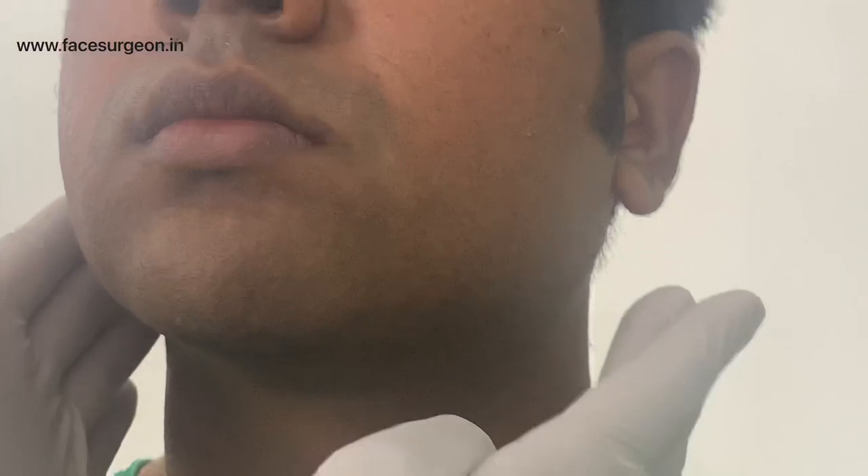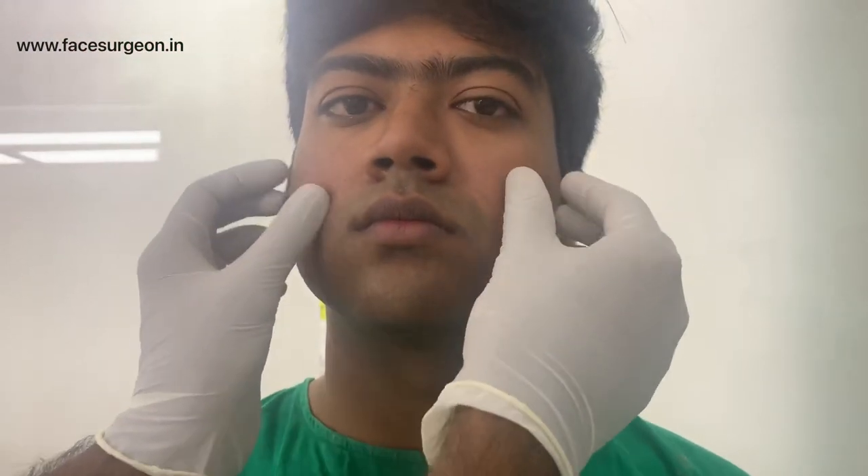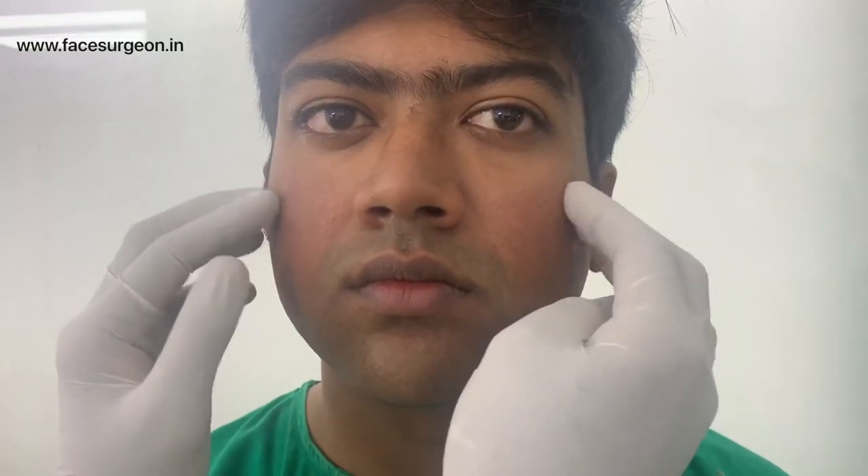He's going to get a much straighter jawline and a much more angular face. His malar bones are not very prominent — if they were more prominent, it would look even better. We're not going to do anything with the malar bones now, but the proportion of the intermalar distance with the intergonial distance is very critical. Since we're not augmenting the malars now, we're going to reduce the intergonial distance to give much better facial proportions.